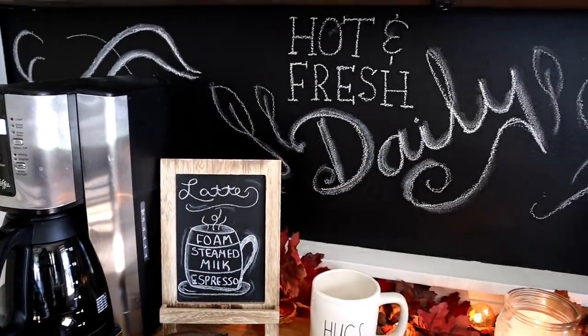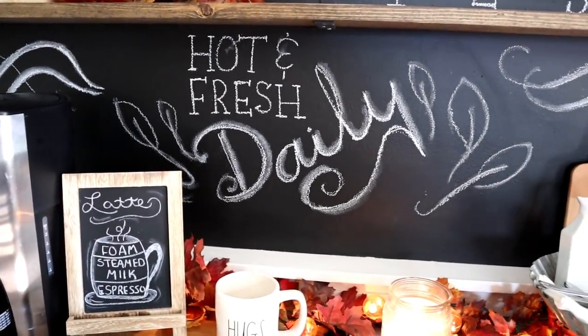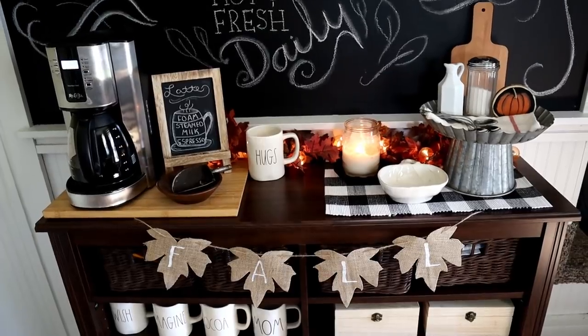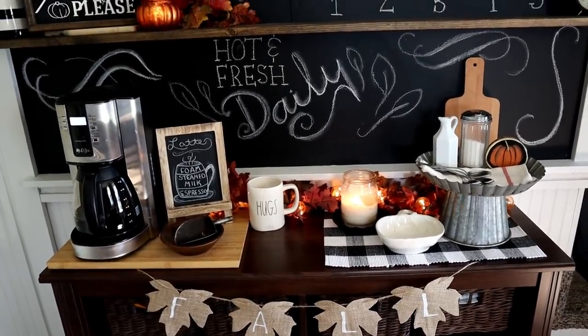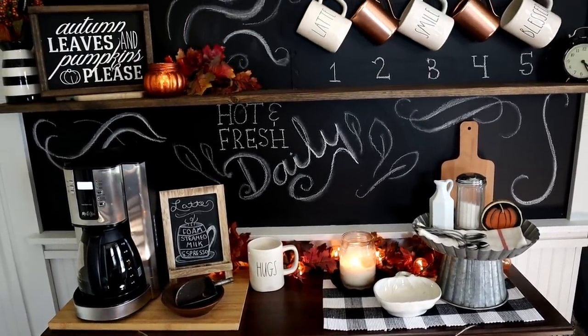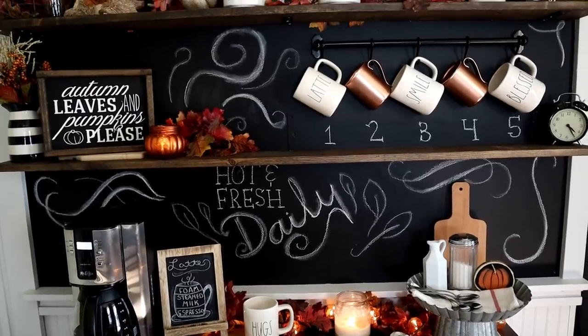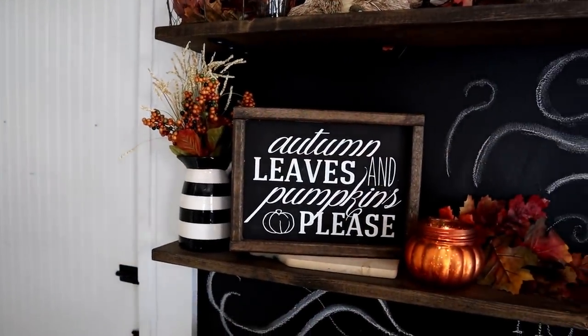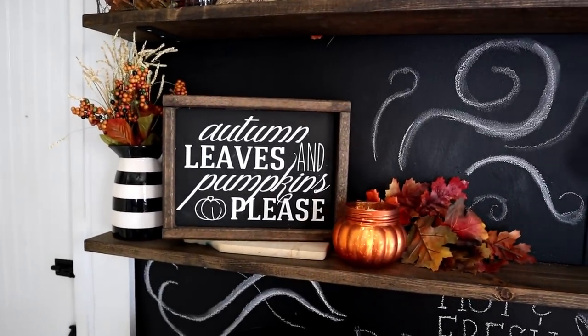Let me know in the comments below: do you drink coffee, and if so, what is your favorite kind? Mine right now is of course a pumpkin spice latte to go with the fall season, but really I love most medium brewed coffees as long as there's some kind of delicious yummy creamer in there as well.